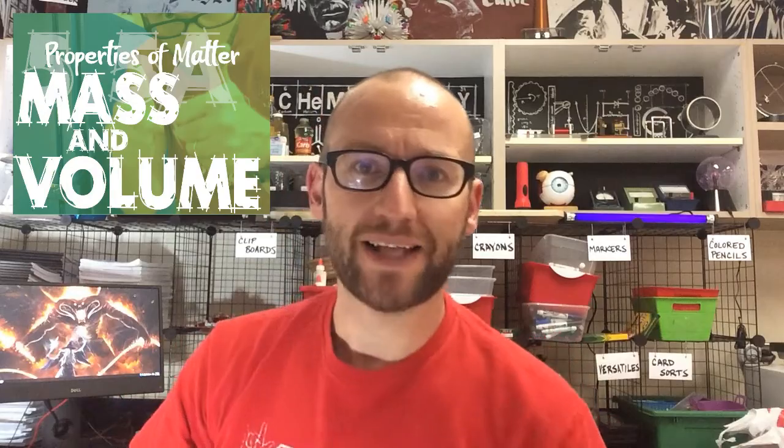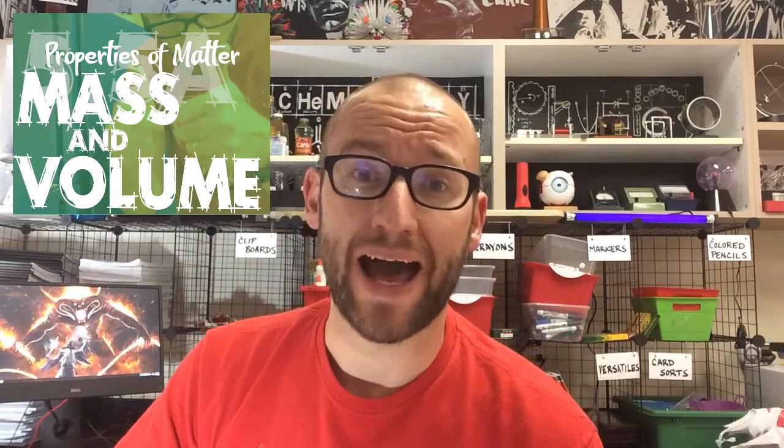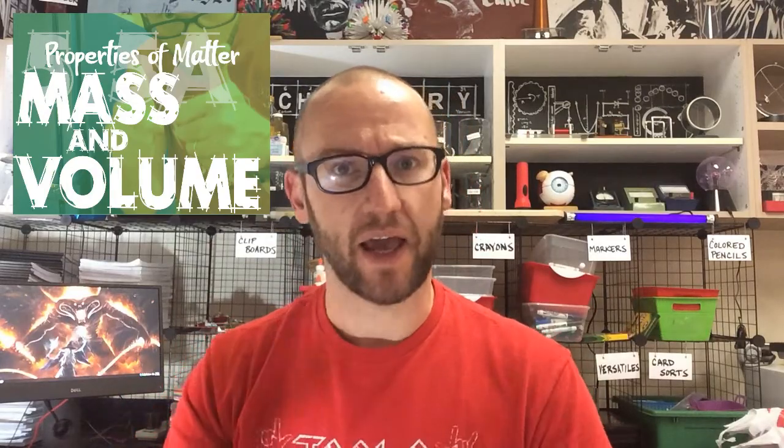Buckle up Pearland because it's time for science! Today we're going to be working with matter and talking about mass and volume.